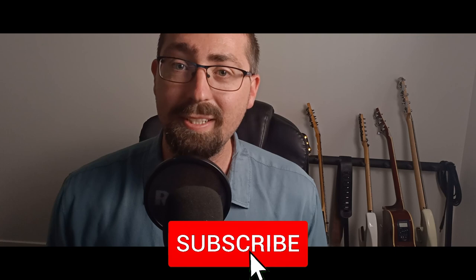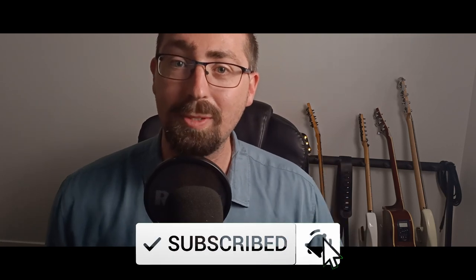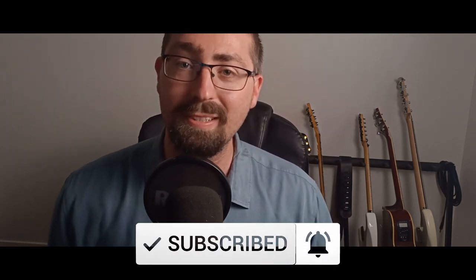The next step to learning this song is to smash that like button and hit the subscribe button, as this will help the video reach a wider audience. Cheers.